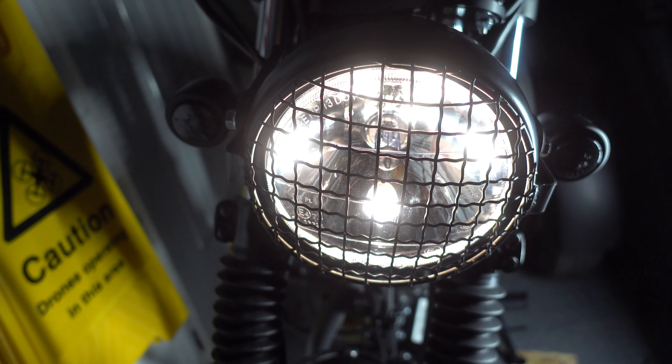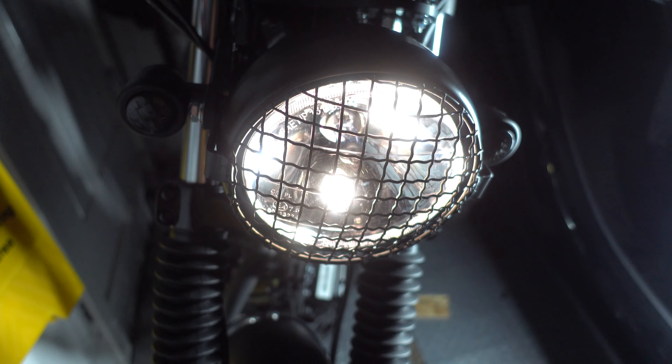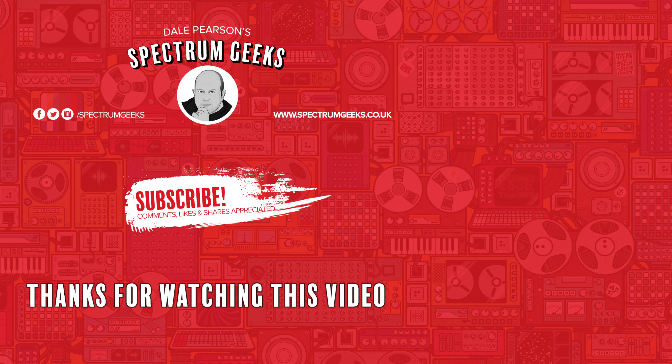I hope this video helped — leave a comment below if it has, and check out other videos that might be helpful. Thanks for watching. A thumbs up would be really appreciated. If you're interested in other geek-type videos, please consider subscribing to Spectrum Geeks. You can also follow us on Facebook, Instagram and Twitter, and check out one of these other videos that may be of interest.